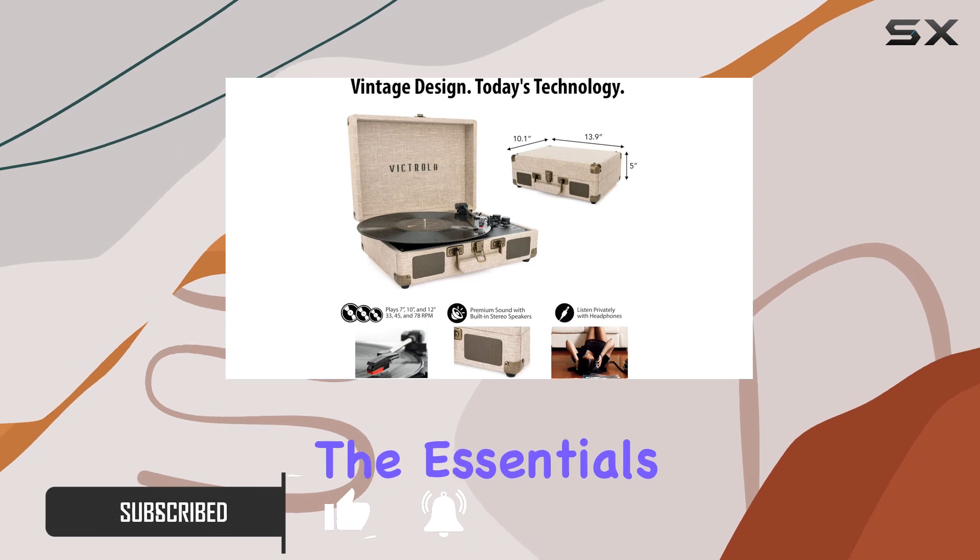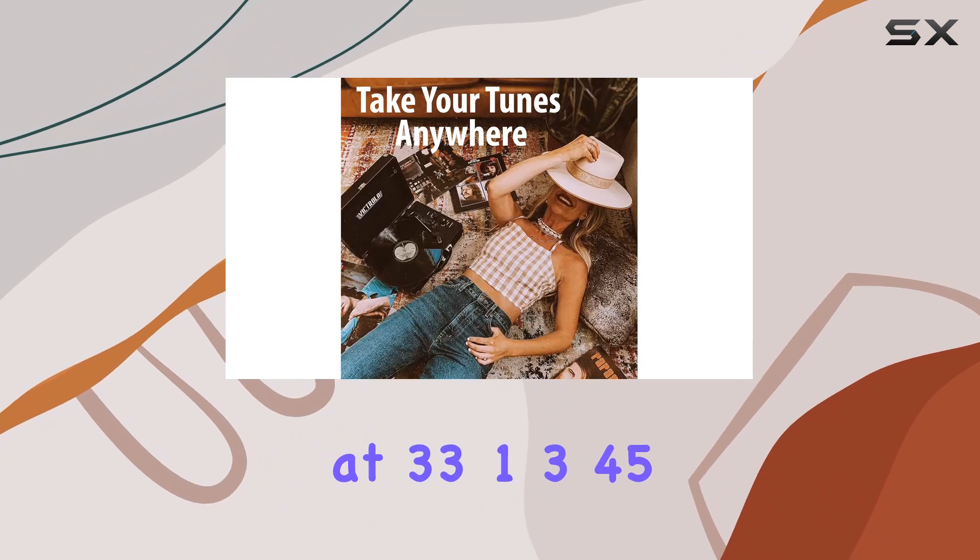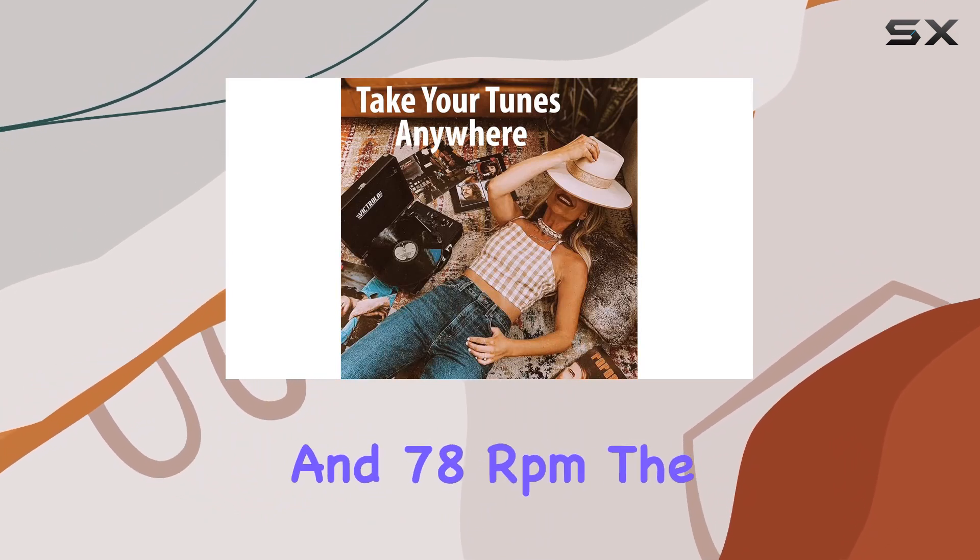Let's talk about the essentials. With its 3-speed belt-driven turntable, you can enjoy your favorite records at 33-1/3, 45, and 78 RPM.